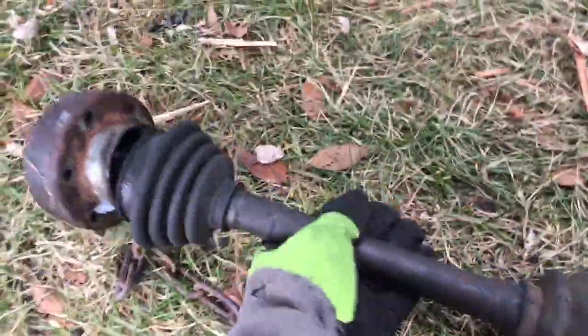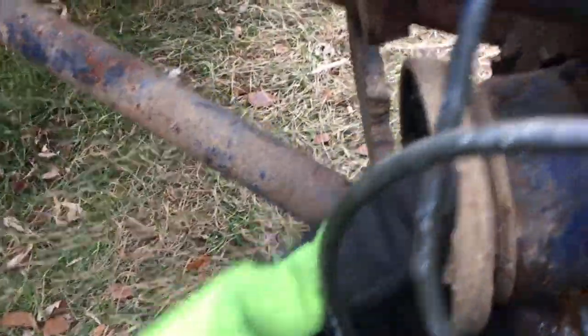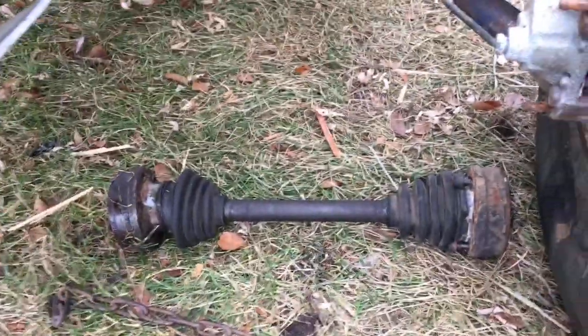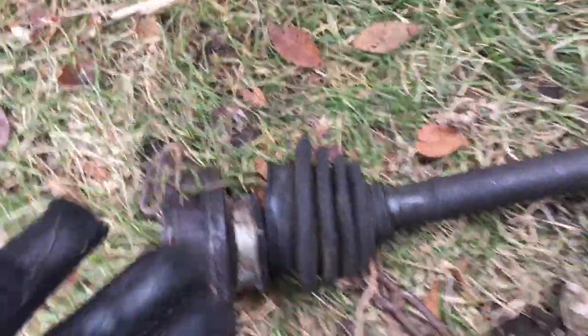So I was able to get the axle out. You can see it attaches right up here — when the transmission spins, it spins this, and it's trying to connect the spinning motion to this wheel hub right there. Unless it tries to spin, it doesn't work; the gears are all stripped out in there.